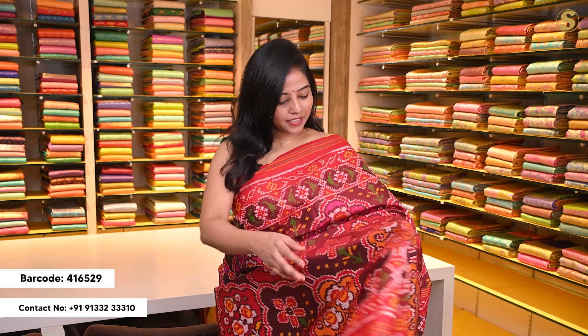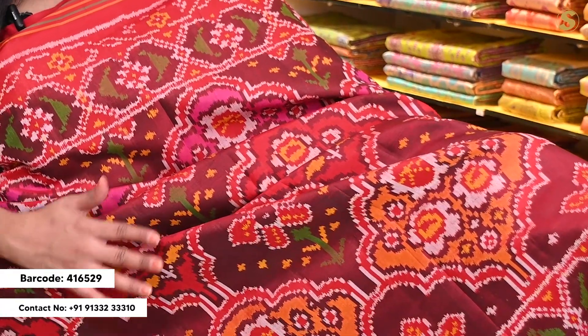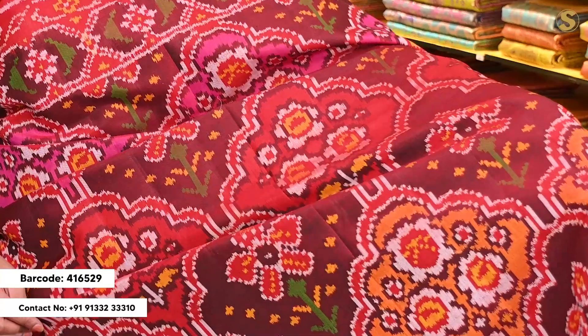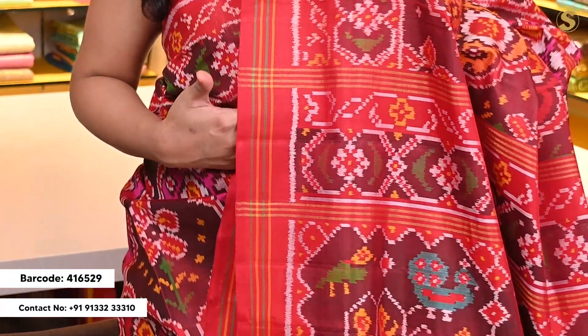Now we are looking at this beautiful rich patola sari. The body has completely maroon color detailing with multi color weaving throughout in a very unique traditional authentic patola pattern, perfect for the festive season. Towards the top and bottom you have maroon color patola style borders.